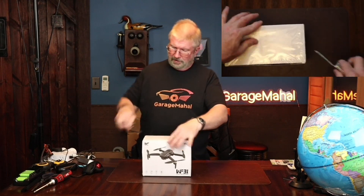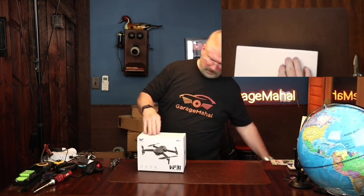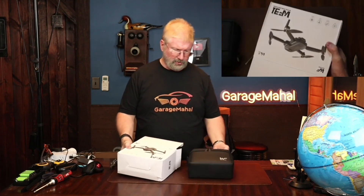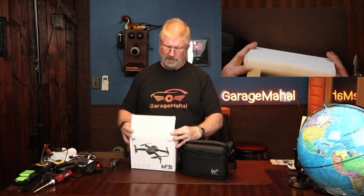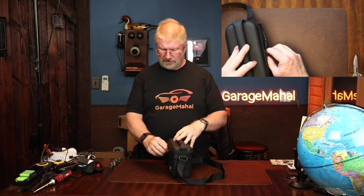So let's get this shrink wrap off. Totally awesome — it comes in a case. That's everything that's in the box. I love anything that has a case; it just kind of screams quality. Nice cushy handle, nice compact. So let's open it up to see everything that we get inside.